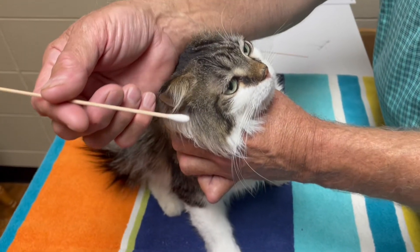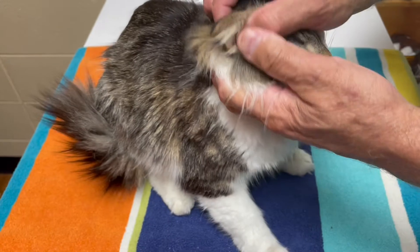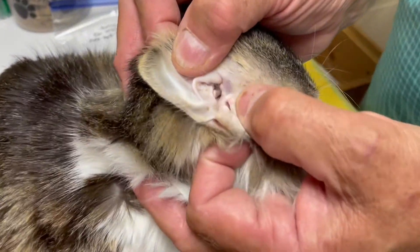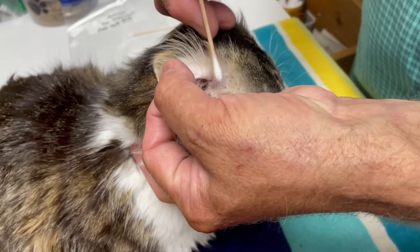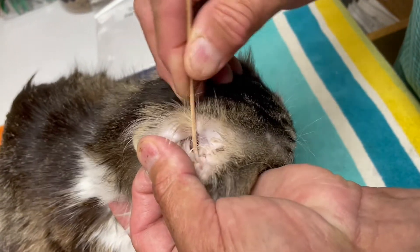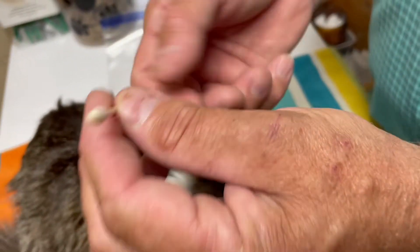We're going to start by taking our q-tip. Ours looks a little bit different than what you're going to find at the store, but whatever you have at your house will work perfectly. Dr. Molitor is going to gently open up Junior's ear to expose his ear canal. Take that q-tip and gently rub it back and forth in the ear canal. Make sure you never lose sight of the tip of the q-tip.